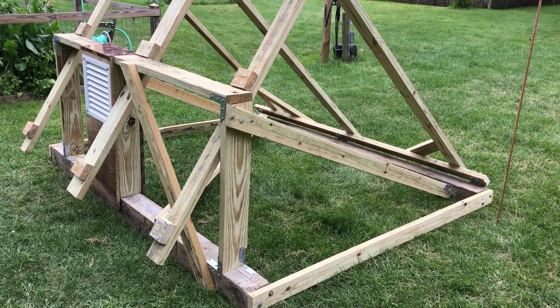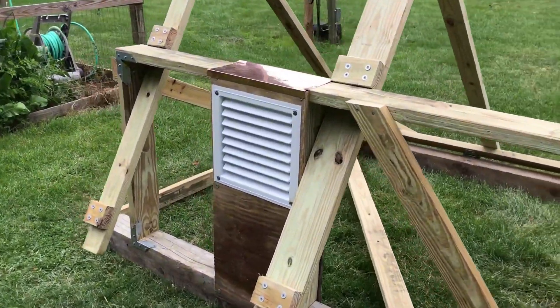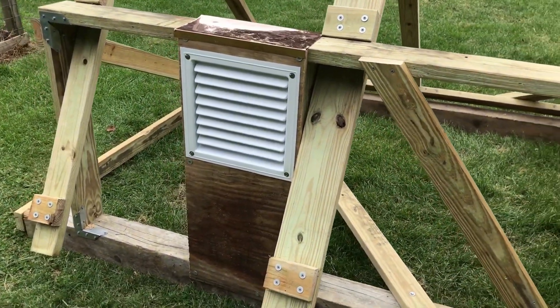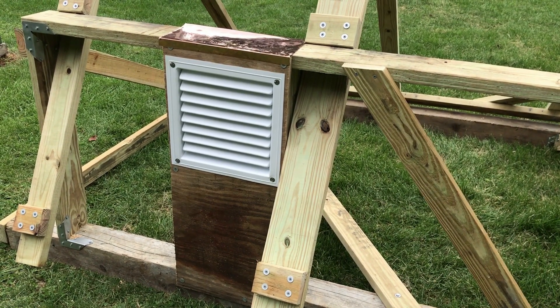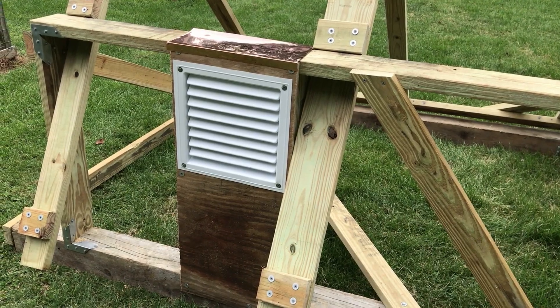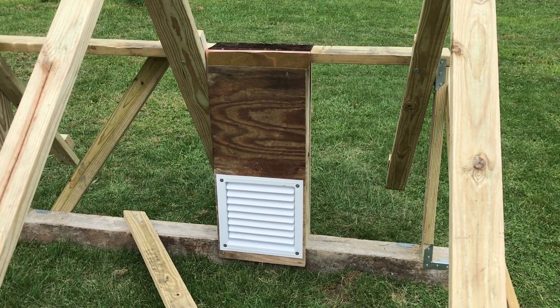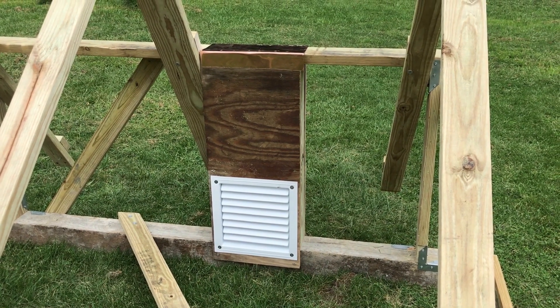In the back I built a box to hold the inverter and other electronics. There's a louver on one side on the top and another louver on the bottom. On the back here you can see the louver intake for the back of the inverter box.